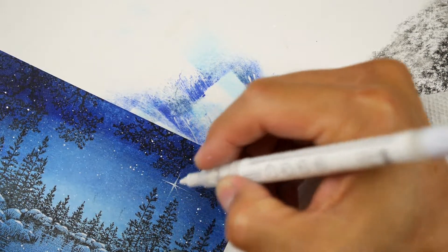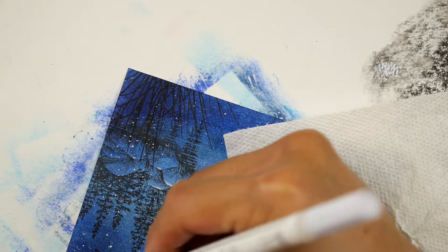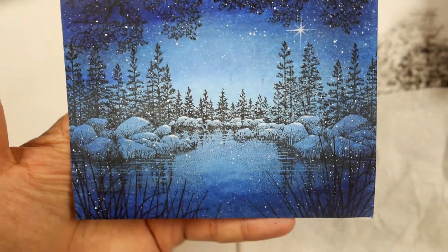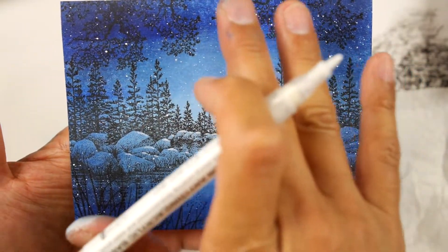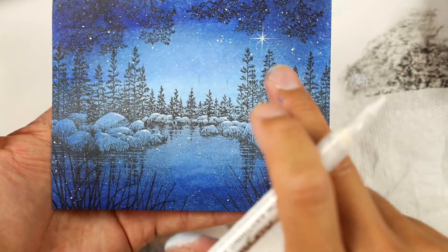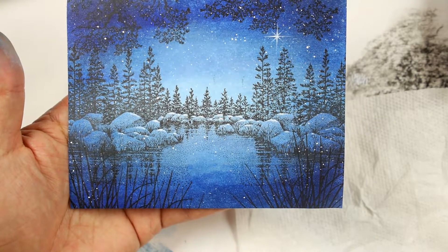There's my four-point star. Then these secondary diagonal ones I always make a little bit shorter. It's kind of funny — the smallest little element becomes the focal point. We have all these large stamps and lots of different colors of ink, but the viewer's eye will go straight to that star up there.